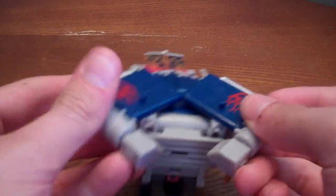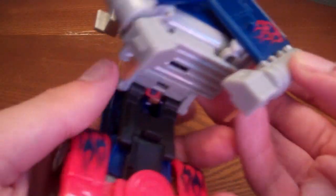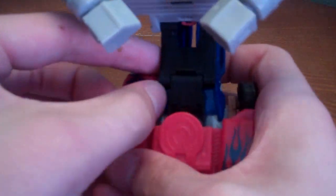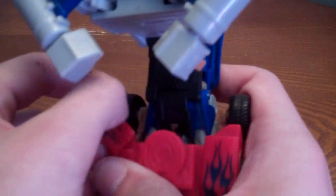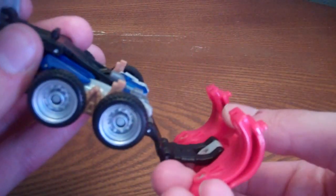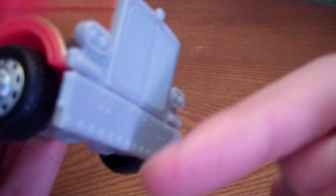Then you want to spin these and angle them like that. When you come to this wheel well, flip back the flames, then untab them from this gold piece like that, and just spin it around. When you come to the front, tab this down. Then don't do this yet — just leave that like that — but you want to untab that.